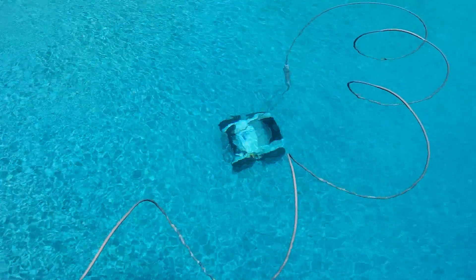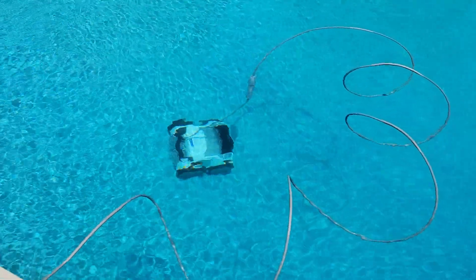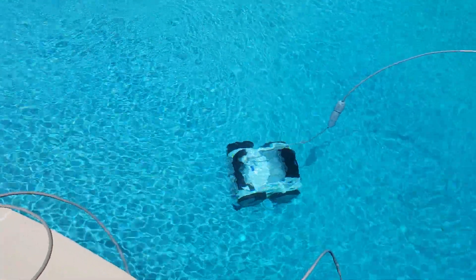It's got an LED light on it too if you want to run it at night. I run it during the heat of the day when the algae is blooming.